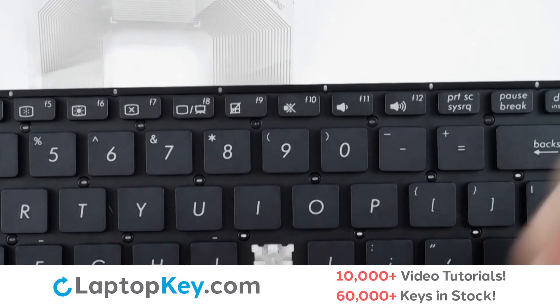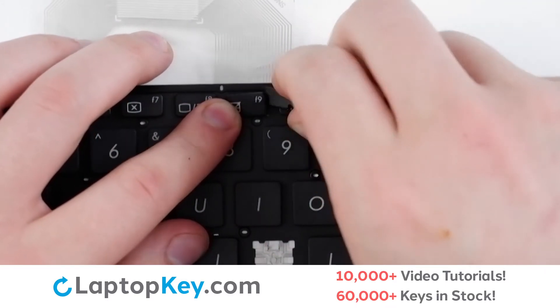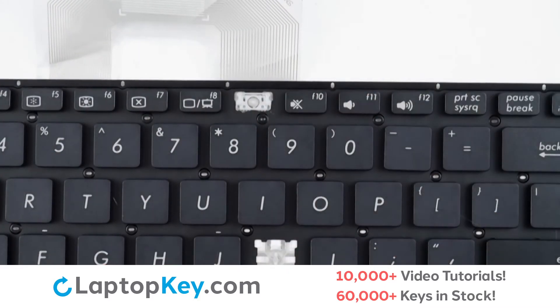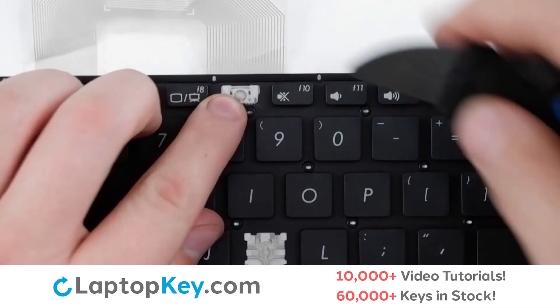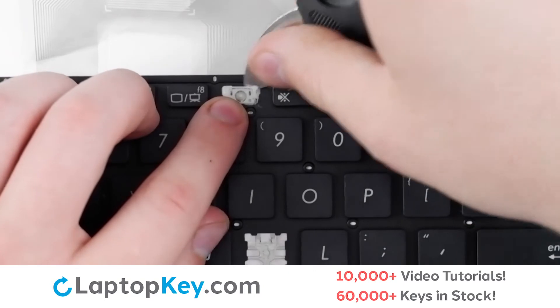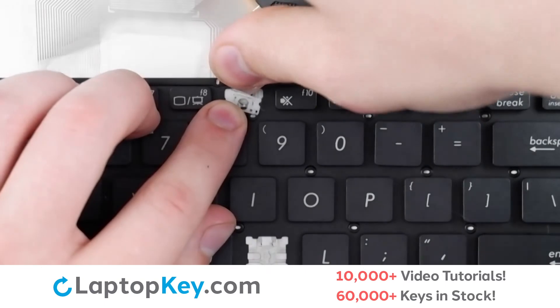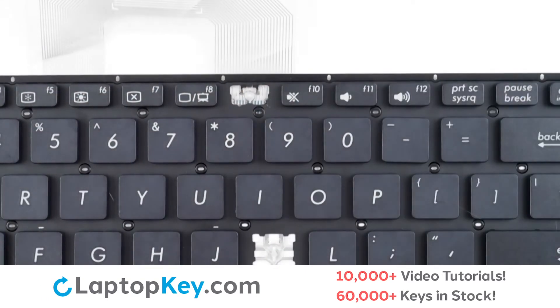To remove the top row keys, insert your tool under the upper right corner and apply gentle upward pressure until the keycap is removed. To remove the retainer clip, support the bottom of the clip with your finger, insert a tool under the middle upper right and left, and apply gentle upward pressure until the clip is removed.